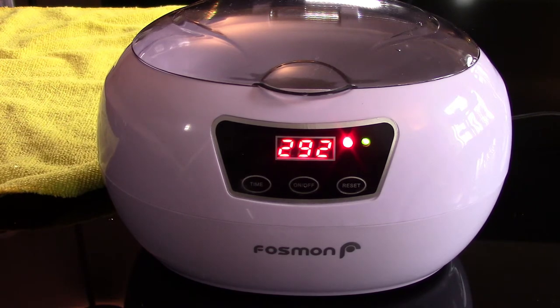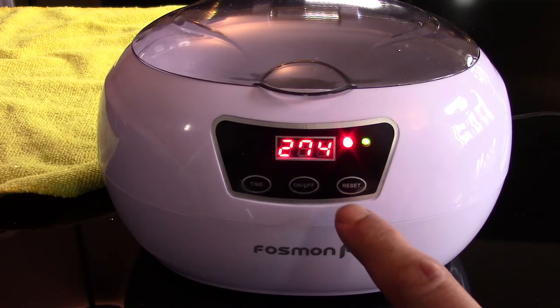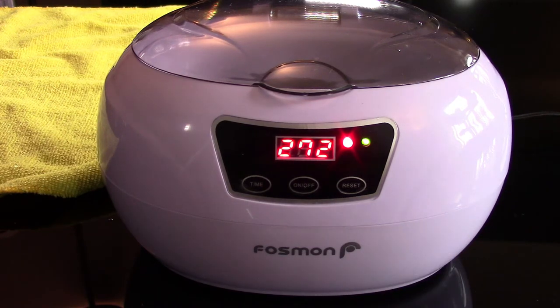The buzzing sound is supposed to be normal. You can stop the cycle at any time by clicking off. There are 18 cycles in total ranging from 90 seconds up to 30 minutes. You can reset the timer by hitting the reset button. I'm just going to do five minutes for the sake of this video and will cut at some point, wait till it's done, then continue.